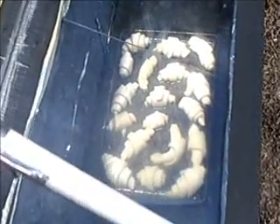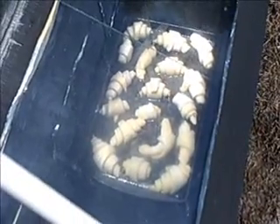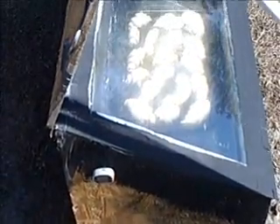They're starting to rise now — I can see them rising. They've only been in there about 2 or 3 minutes. They are, they're starting to rise. I can see them. I'll be back in about 30 minutes.